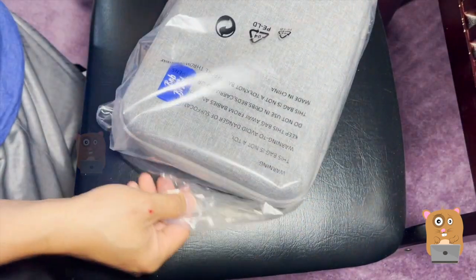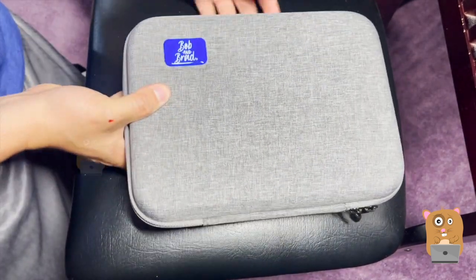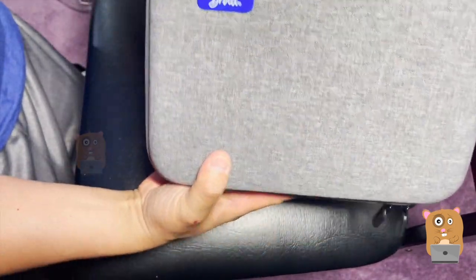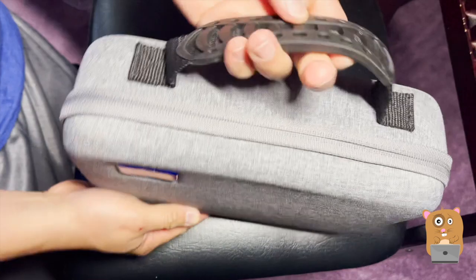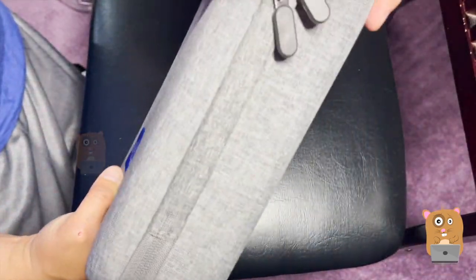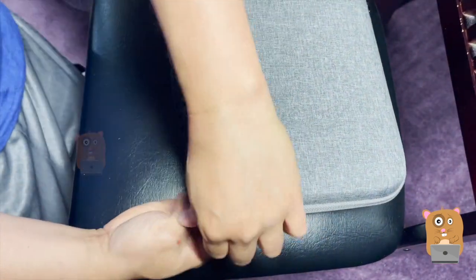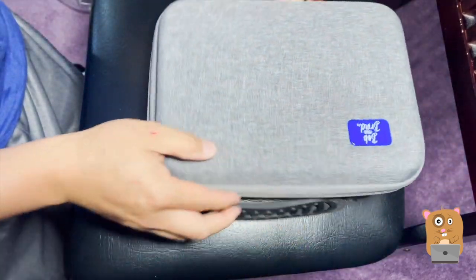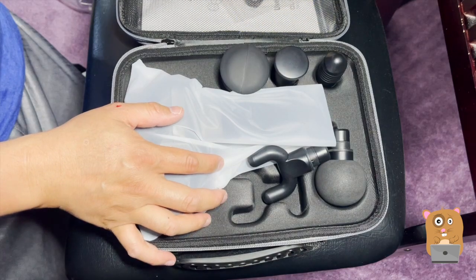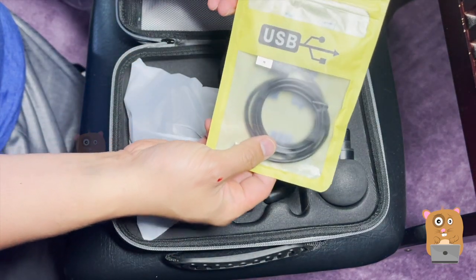Let's take a look at what's inside the box here. Very nice quality carrying case with a soft silicone grip and dual zipper. There's also a USB Type-C cable for charging.